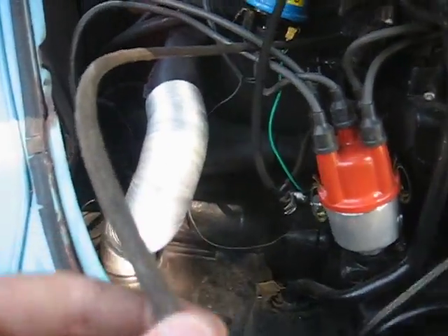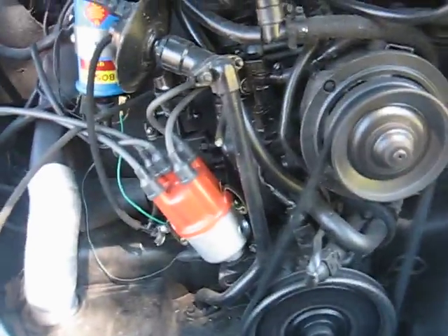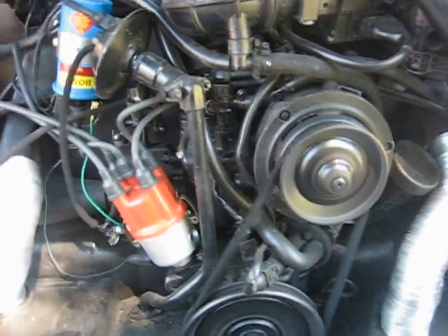The vacuum hose right there, and this one right here, right near the idler seat. That one's not hooked up either. Just trying to figure out why it's hesitating when it gets hot. Thanks for all your help.